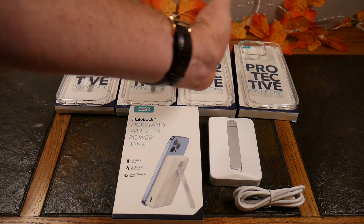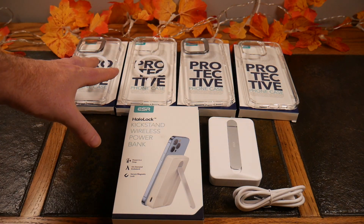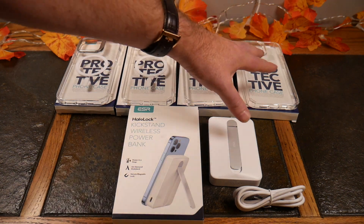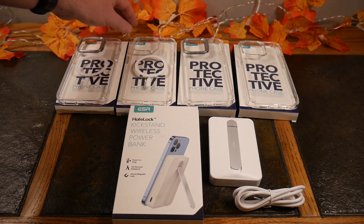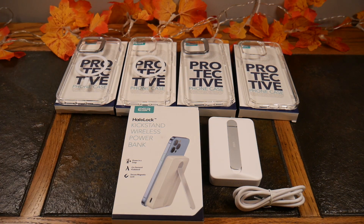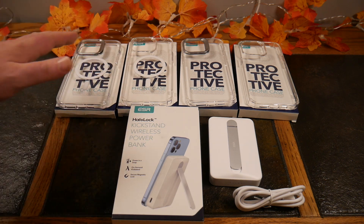From left to right, we've got the MagSafe HaloLock technology version and then just the clear version. They're really the exact same case — this one is just clear and doesn't necessarily support MagSafe wireless charging, because some people don't like the little white circle. If you can see it here, most clear cases that support MagSafe wireless charging have this little design in them.